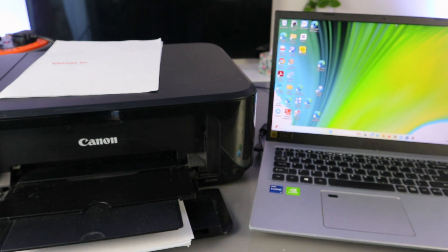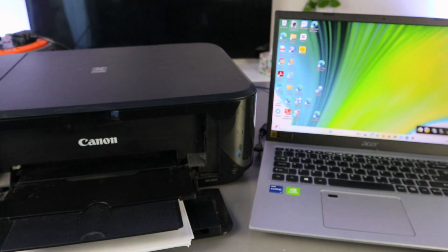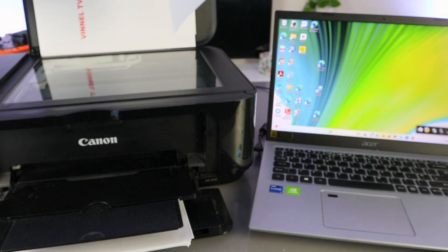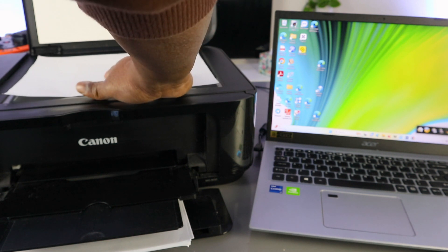What we need to do now is open up the Canon Quick Menu — this is the Canon Quick Menu software. To scan your document, make sure the printer and laptop are connected to the same network and that you have downloaded the necessary software.